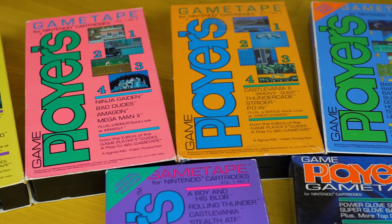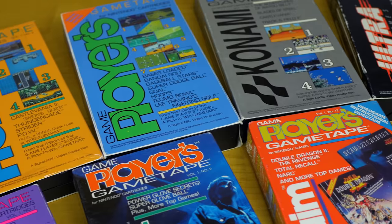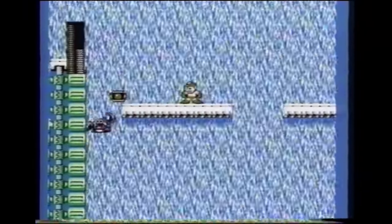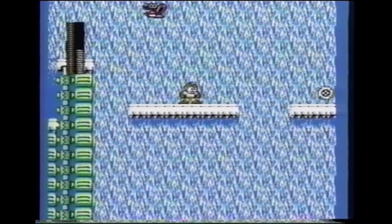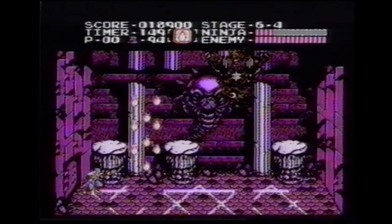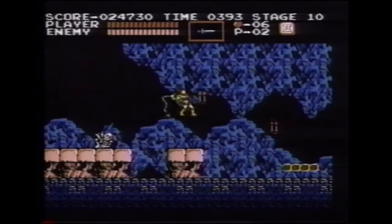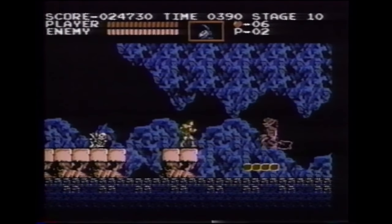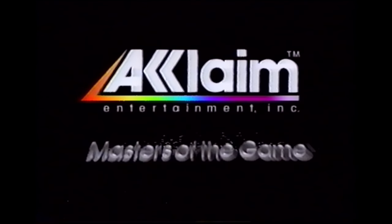Each volume of this series covered at least 4 games and ran around 40 minutes. The series ran from 1989 through 1990 and consisted of 14 tapes. Most covered a variety of popular titles like Mega Man 2, Ninja Gaiden, and Castlevania. Some of the later ones followed specific themes, such as Konami and Acclaim games. There was even one all about the Power Glove.